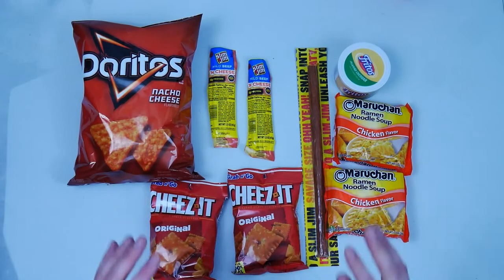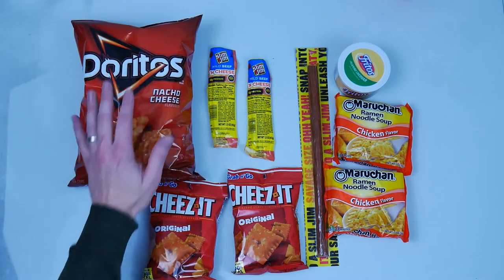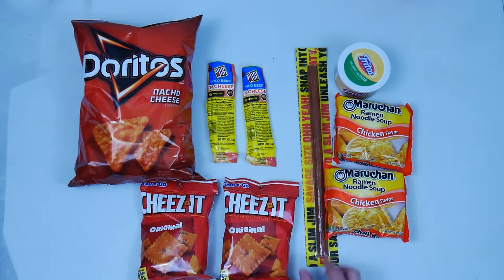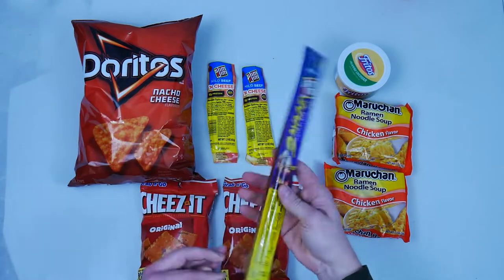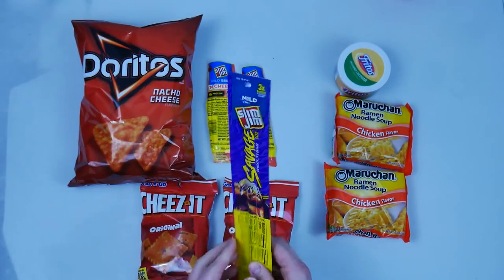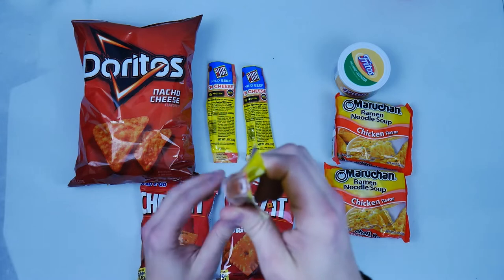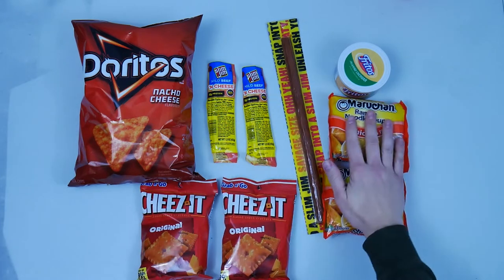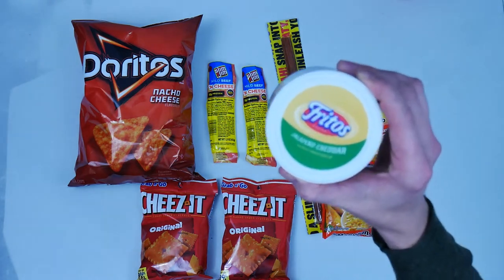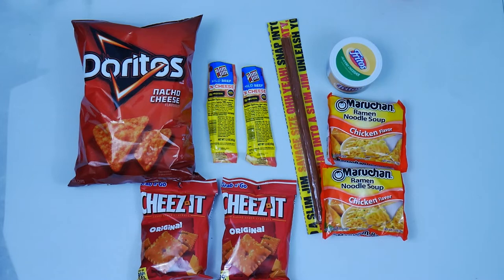Alright guys, here's the goods — everything from the commissary. We got our Nacho Cheese Doritos, we got our Cheez-Its, we got our mild beef and cheese — just gonna add a little something extra. Also got this: snap into a Slim Jim! We got the Savage Slim Jim — this thing is hefty. Then you gotta have your ramen noodles, and to spice things up, the Fritos jalapeño spread. Worth gold — it's gotta last you five days locked here in YouTube prison.